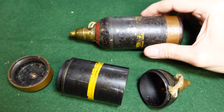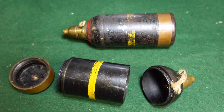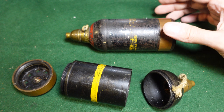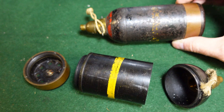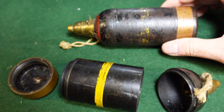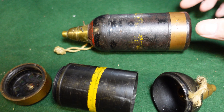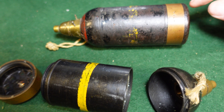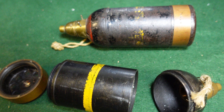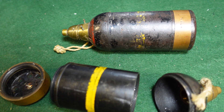But these are the rounds that they would fire. It could also fire the standard Japanese hand grenade, but we're just going to be looking at the mortar rounds which were actually designed for it. This is the 50 millimeter, and you can tell it is a dedicated mortar round because it has this copper driving band. The knee mortar was actually a rifled mortar.